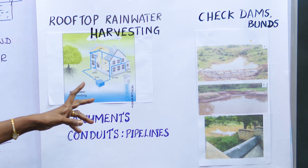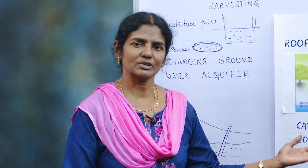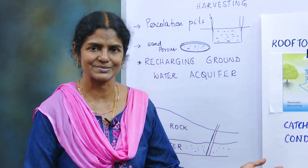These are the different ways in which we can harvest rainwater and use it when we really need it the most. If you enjoyed this video, don't forget to like, share, and subscribe for more videos. Stay tuned.